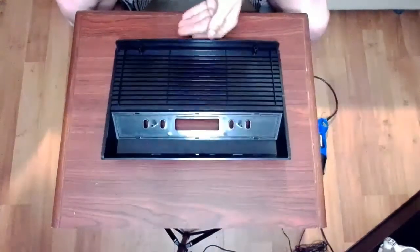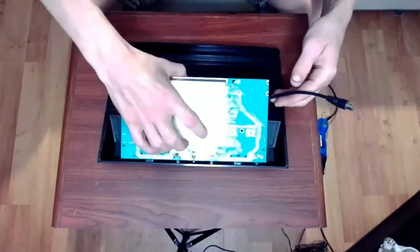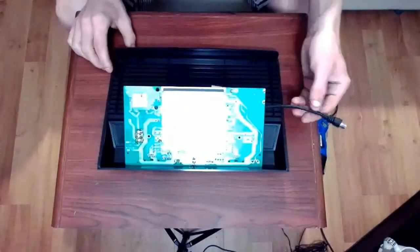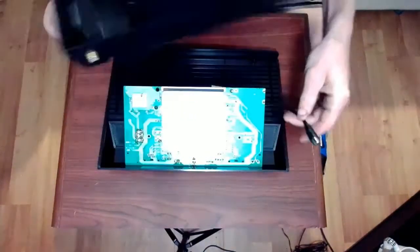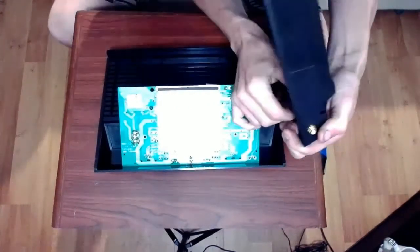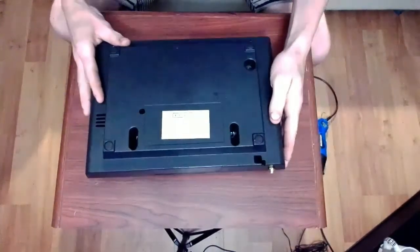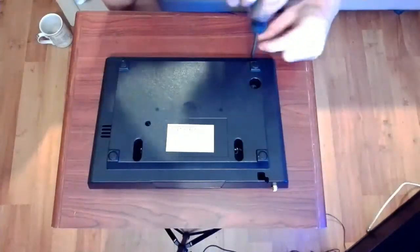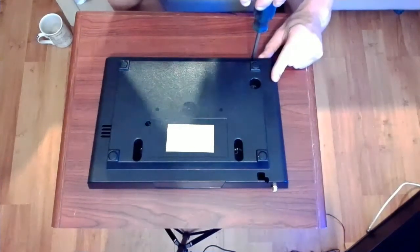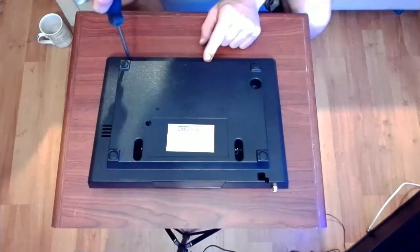Now we're going to start putting it back together. Make sure you line up the toggle switches first, and then all of the other switches and ports. That cord will plug into that connector like so. Then all we have left is to put the screws in — there's only four of them, which is quite nice. Easy to take apart and put back together. Nice and simple.